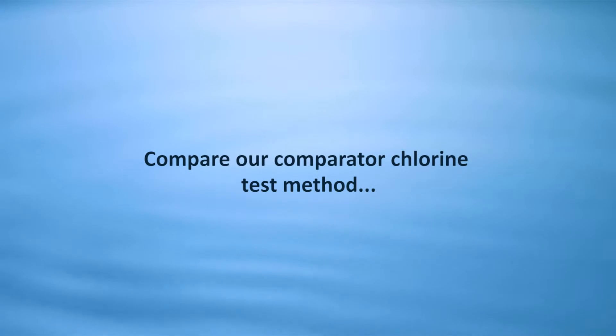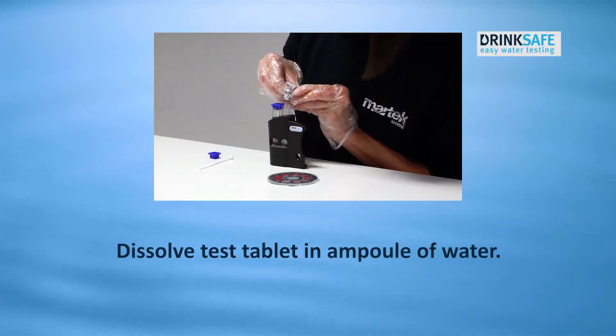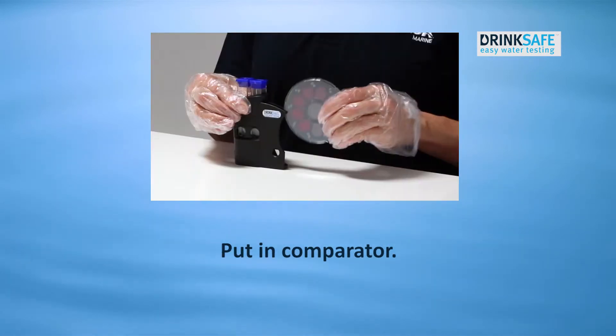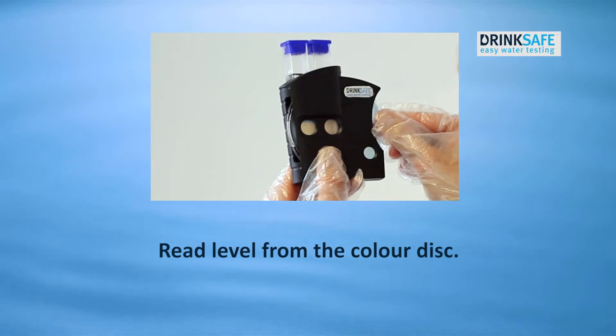Compare our comparator chlorine test method: dissolve a test tablet in an ampoule of water, put it in the comparator, and read the level from the color disk.